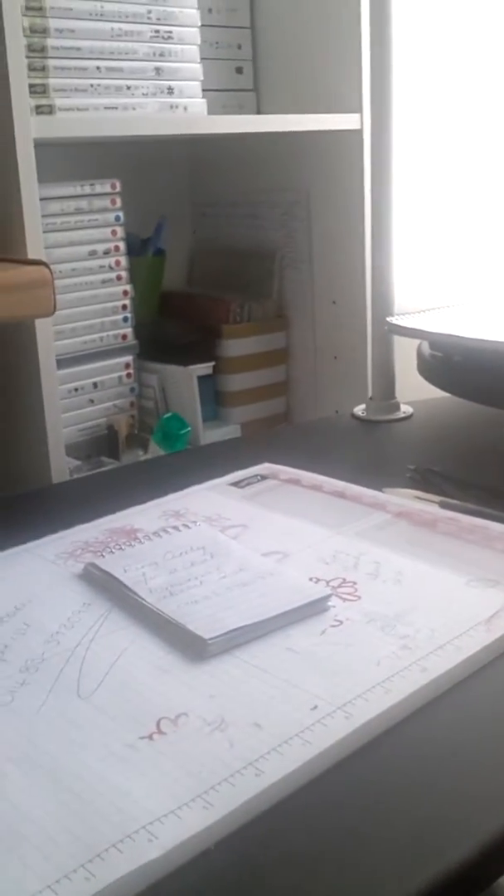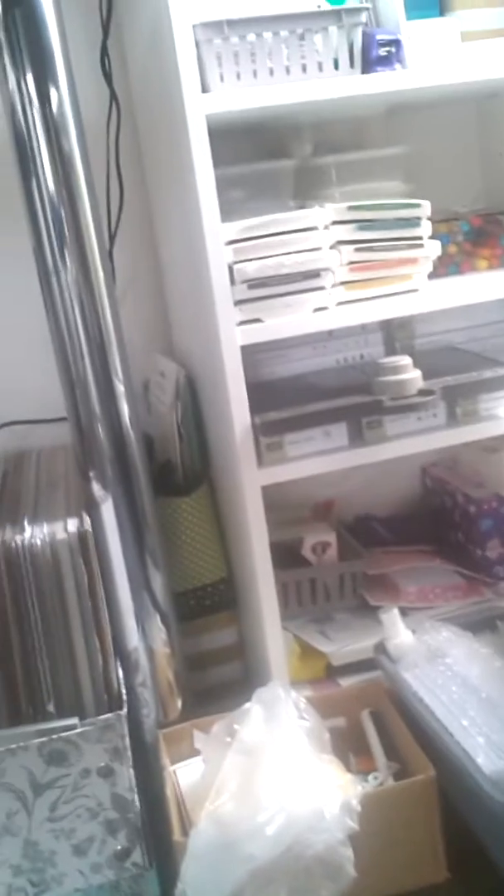This is my stamping desk. Down here, if you can see all the stuff I've got — that's my paper stack there, my thinlets, there's more stuff, that's my Big Shot. There's my computer and all my stamping stuff. That's it, but this is as small as it gets.